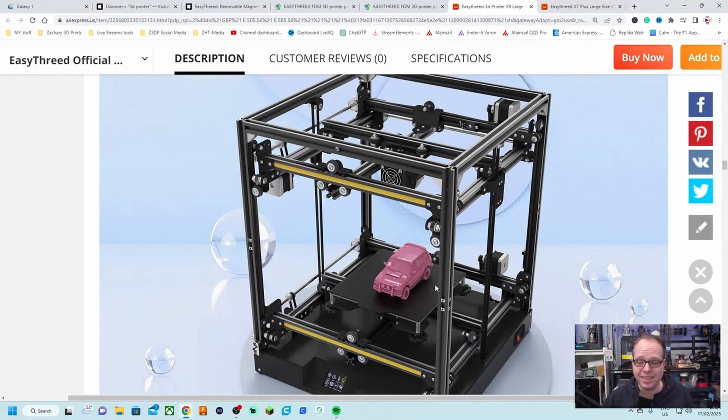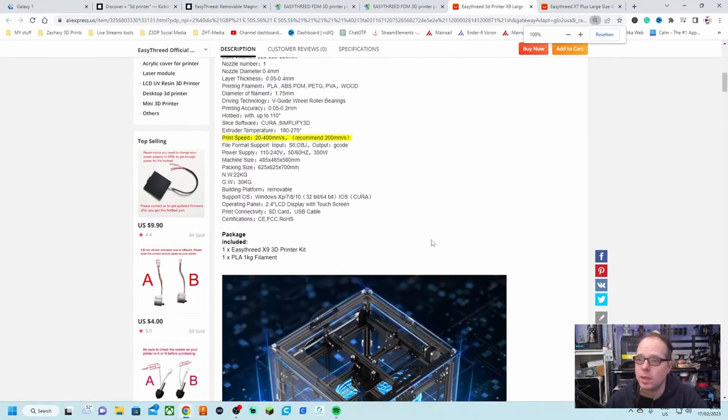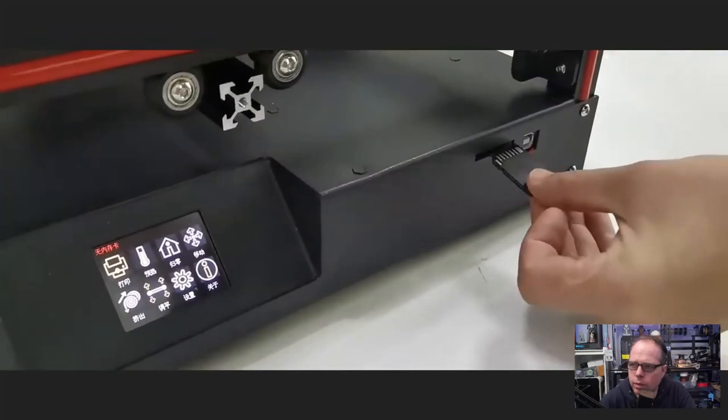I must say, believe it or not, this is pretty genius — it's weird, but genius. If you come out with another Creality i3 clone, everybody says it looks like a Creality. This design makes total sense. They're not using standard lead screws to move things up and down because they would be in the way. If I had this printer, I would leave the covers off because this is a fascinating one.